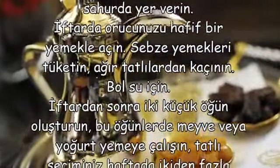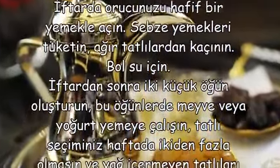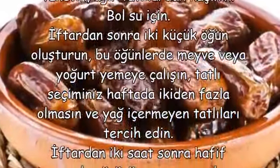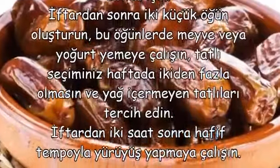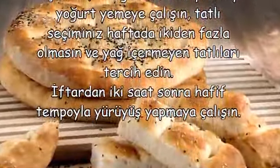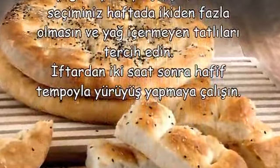İftardan sonra iki küçük öğün oluşturun. Bu öğünlerde meyve veya yoğurt yemeye çalışın. Tatlı seçiminiz haftada ikiden fazla olmasın veya içermeyen tatlıları tercih edin. İftardan iki saat sonra hafif tempo ile yürüyüş yapmaya çalışın.